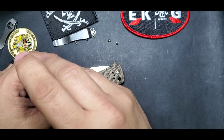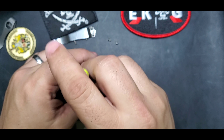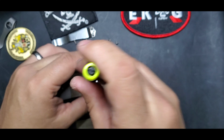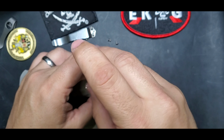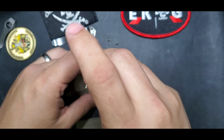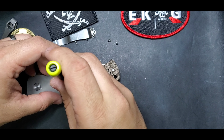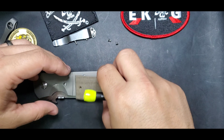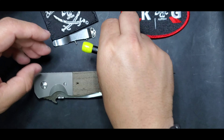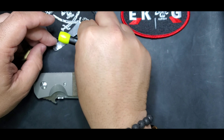Now let's put it back — it should just fit in place. Notice I'm not putting any Loctite; it's not really needed. Obviously if you have a problem with things falling off then put some Loctite, but I haven't had an issue with this Emerson or most of my Emersons.